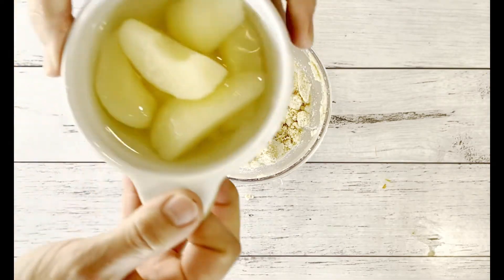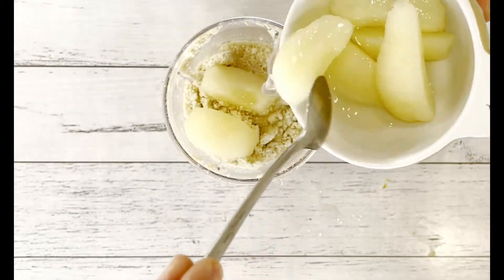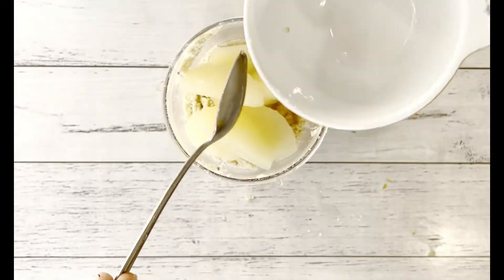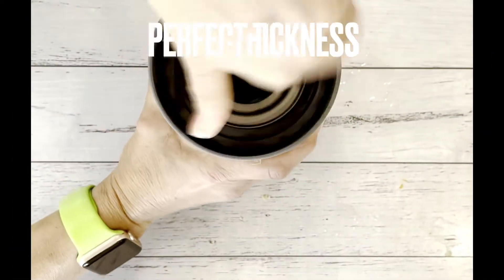Take one cup of pear, but also mix with juice — this is from a can, you can use a cooked one. Make sure that you have some juice as well to adjust the consistency of your cream. I went three quarters of a cup with pear and the other quarter with juice. Let's see the consistency.